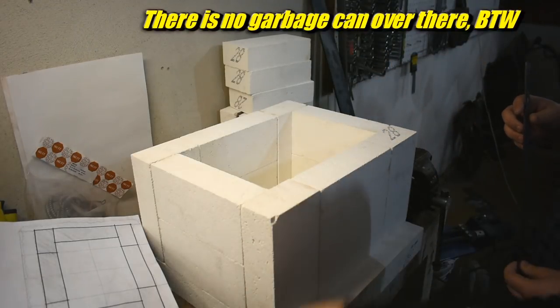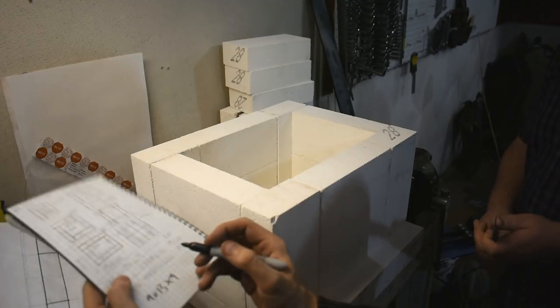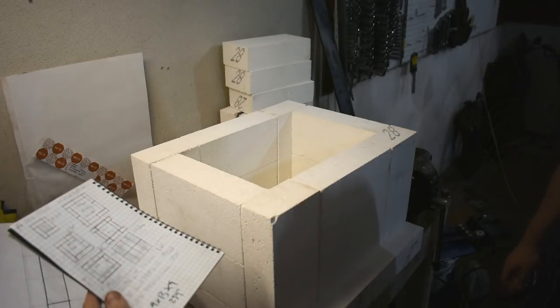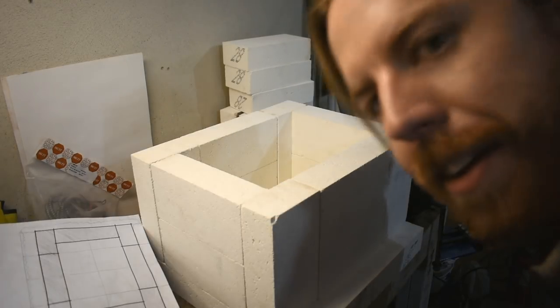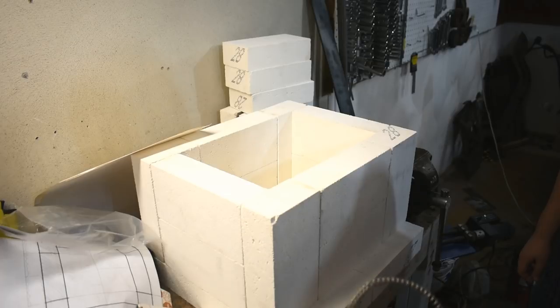The pen does not work. Nine by 13 times two is — oh, that's area. I don't want area. I want nine plus 13 times two. See, that's why you get an engineer here. Math. Math is this guy. I'm doing a live experiment on camera.